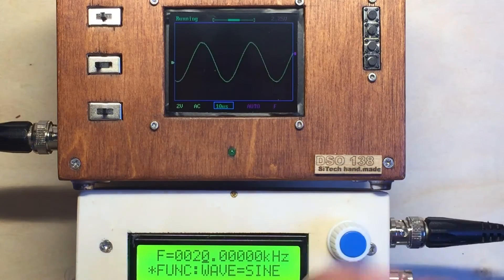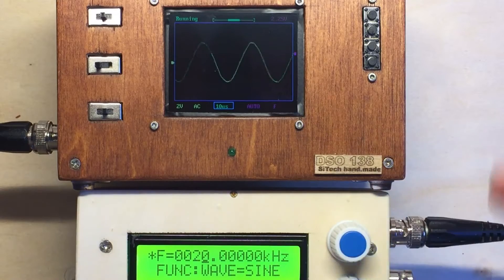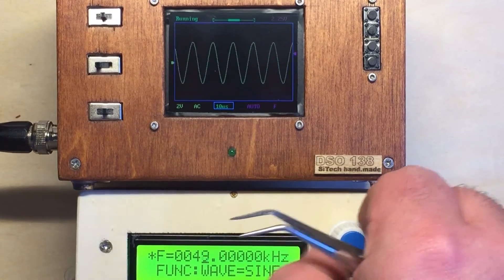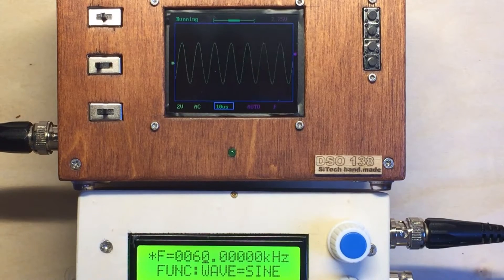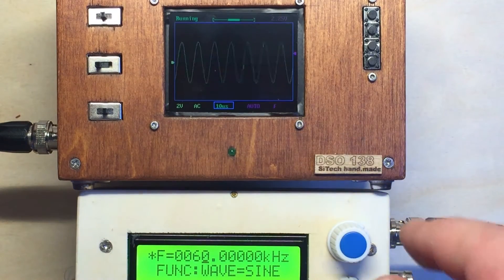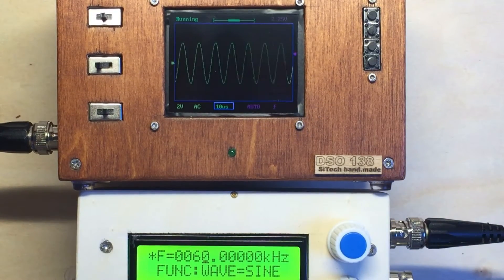Back to sine. I make a bigger jump — I go to maybe 60 kilohertz. So here we are at 60 kilohertz. This is a tone you cannot hear if I plug in a speaker, you won't hear it. So it's already not low frequency — it's not really high HF, but it's a high frequency you can't hear.